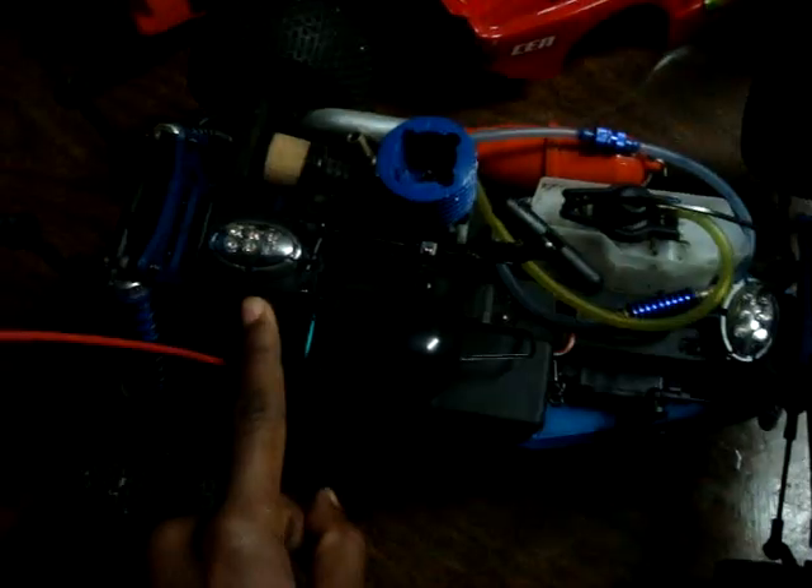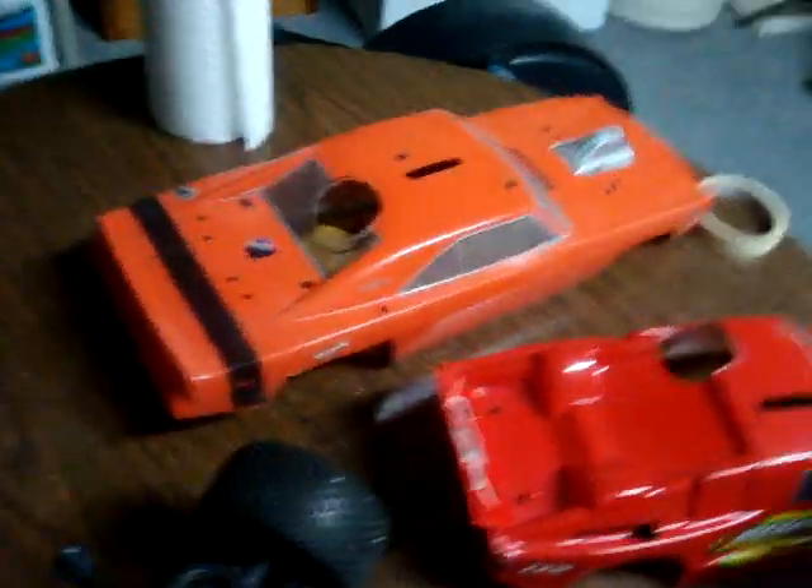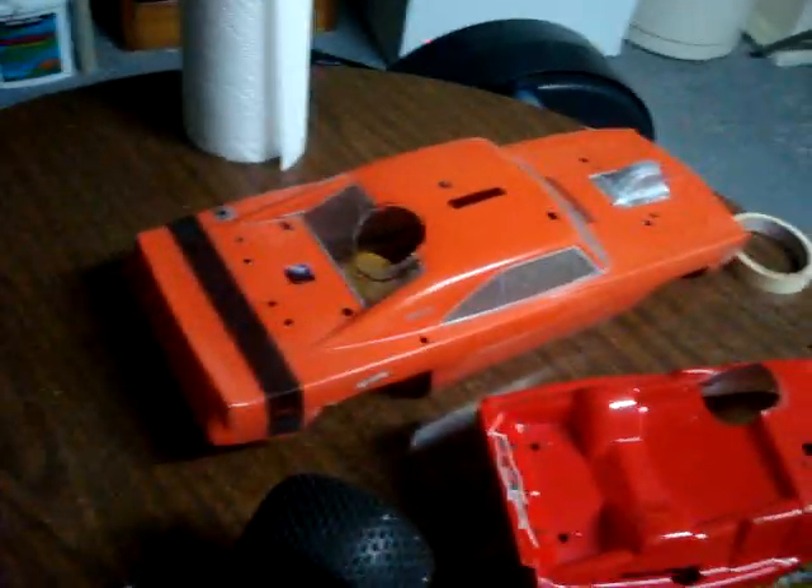What you see here is what you get — except for that body. If you want that, it's twenty bucks extra, and that's a good price for a $70 body.